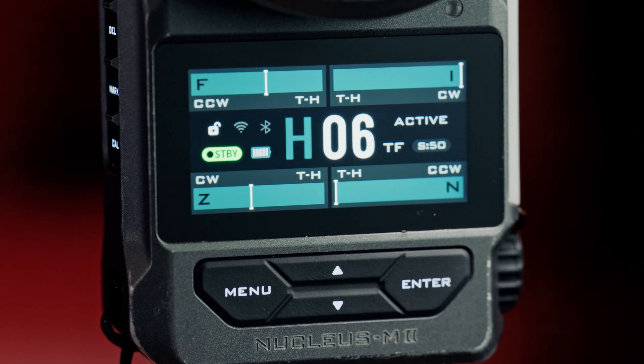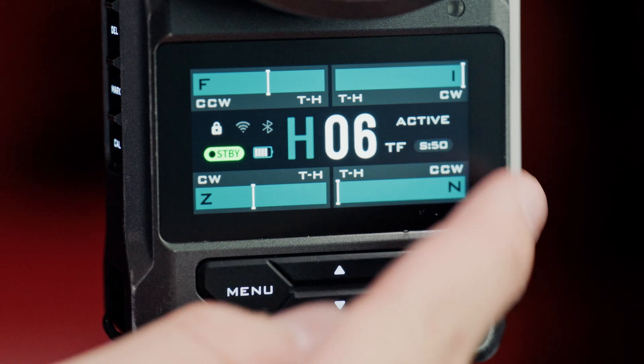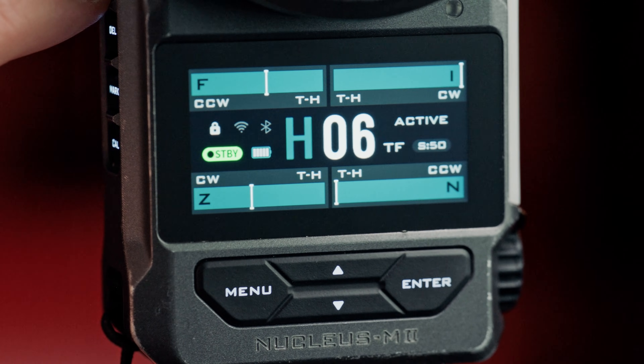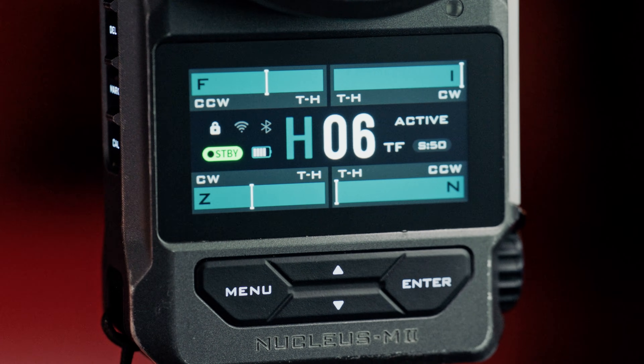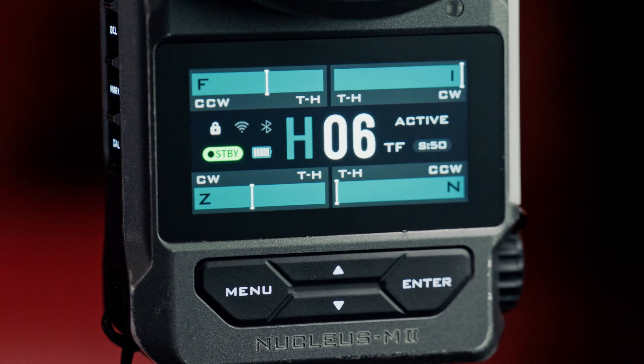As you can see here, we're able to lock the touch screen of the Fizz by holding the function button. But we're still able to use the physical buttons, such as the record button. We can double tap the function button in order to make the Fizz unit inactive. We can use the mark button to set a mark, as well as delete that mark. And we can also calibrate our motors through the Fizz, all while the touch screen is still locked.